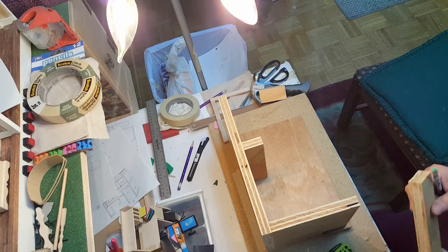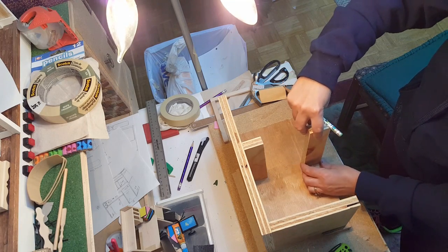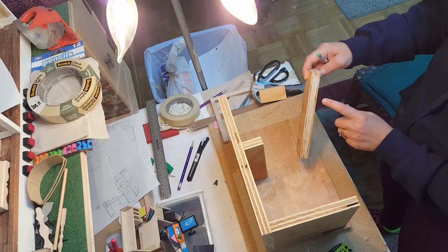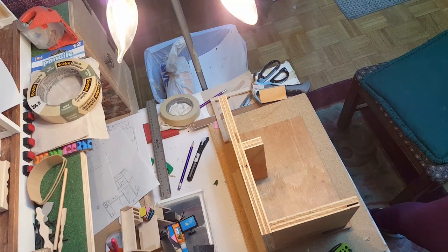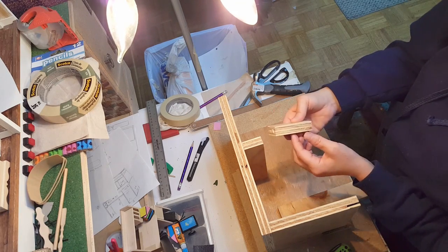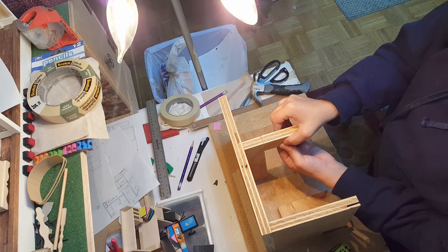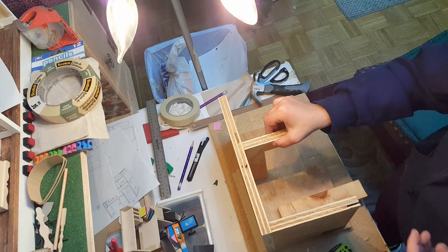This piece here will go here. I'm going to put a little bit of glue on the bottom and a little bit on the side. You can also add this optional piece to create the doorway — you don't have to. Put a little glue on there and then use a clamp to hold it until it dries.